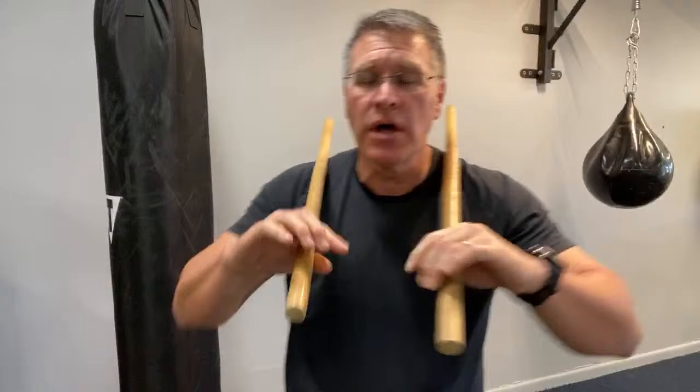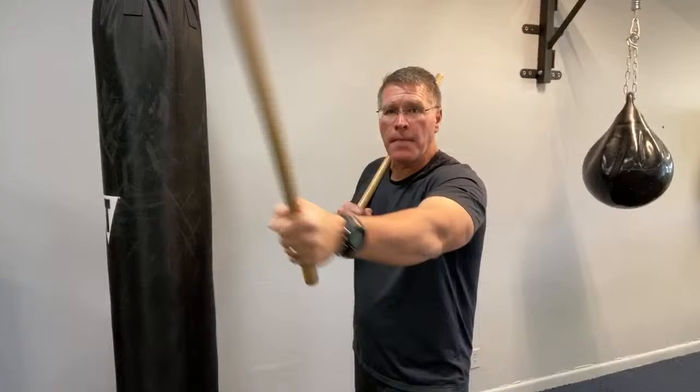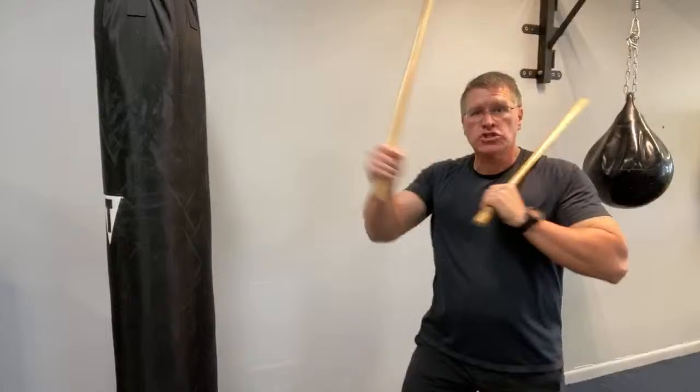Practice that for about 30 seconds: one, two, one, two. Then switch your feet — put the left hand forward, because the Sinawali weaving pattern has to be symmetrical; it has to be the same on both sides or you're not weaving. Left hand forward, left foot forward: one and back. Now in super slow motion — I'm not turning the stick, I'm pulling the hand back, and when I pull the hand back the stick turns. It's not a wrist flip — it's down and then pulling back to chamber on the other side.